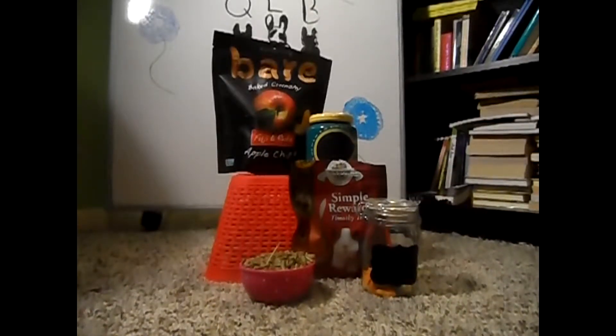Hi everyone, welcome back to another Rabbit Friends one-on-one video. As requested, we need to make a DIY treat, so today we're going to be making a DIY trail mix for your rabbit.